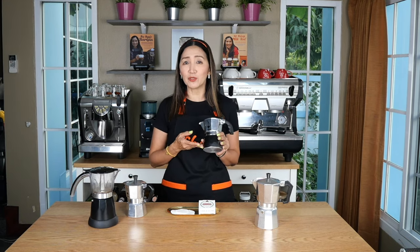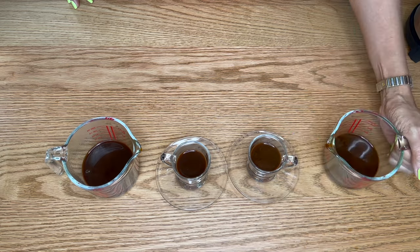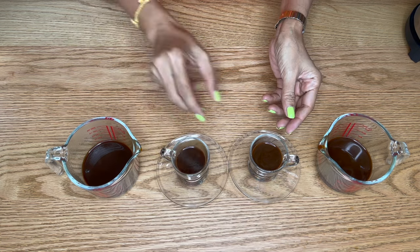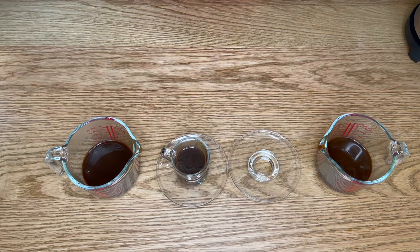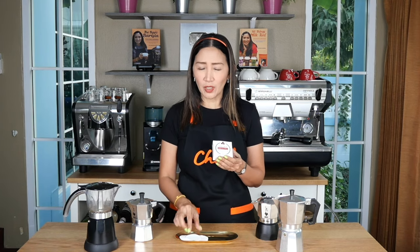With the Brikka it's probably okay not to use a paper filter, but if you'd really like very smooth, very fine bubble crema, then using a filter will also help. In terms of taste, the coffee brewed with the filter is slightly stronger than without. One thing is for sure — your coffee looks a lot better and has more crema if you can use the paper filter. These filters are very inexpensive and easy to find online — about one peso in the Philippines and about 50 satang in Thailand.